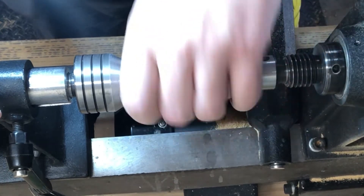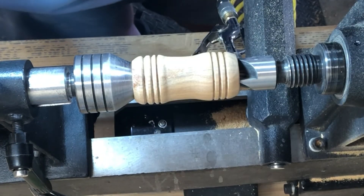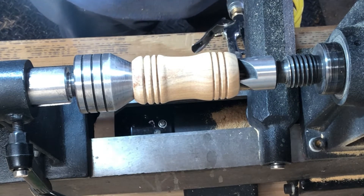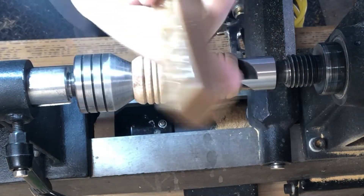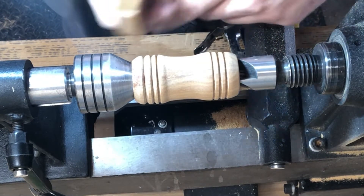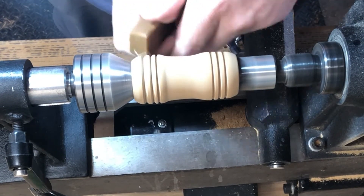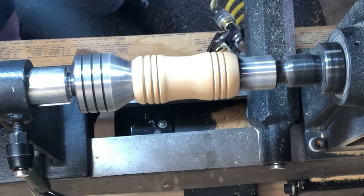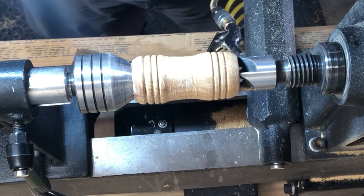I sanded it up through 600 grit. We're going to do a new — well, new old — type of finish. Any woodturners have probably done this before. I haven't done this since high school — it's HUT PPP wax, pretty much. Get it going, kind of shine it, and then use a paper towel to buff it out. You can see all the wax on there — we're going to take it off.